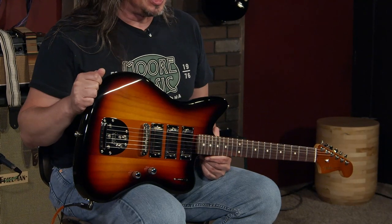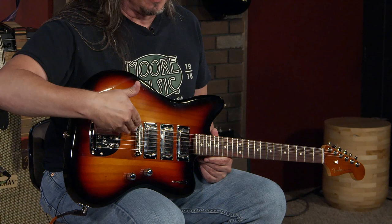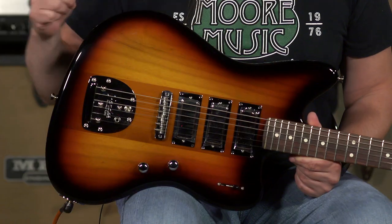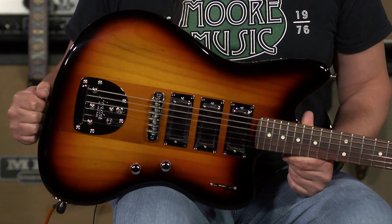This guitar has got some unique features. You've got ash wings over a mahogany center block, and this is a chambered body guitar, with five-way switching and the Seymour Duncan SM1 Mini Humbuckers.